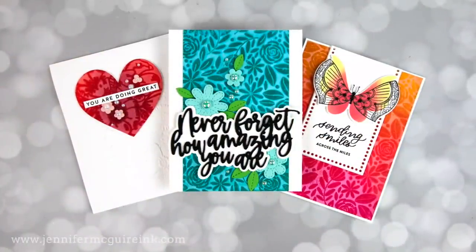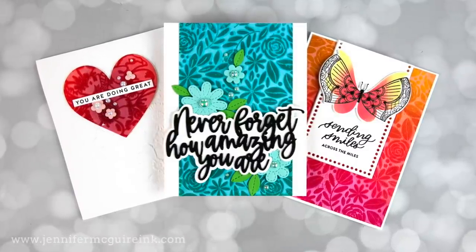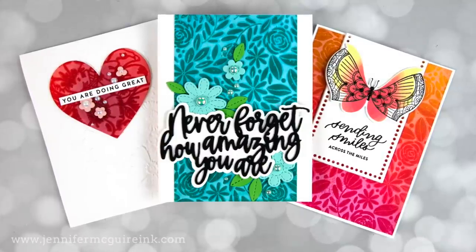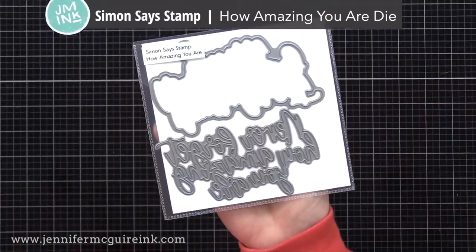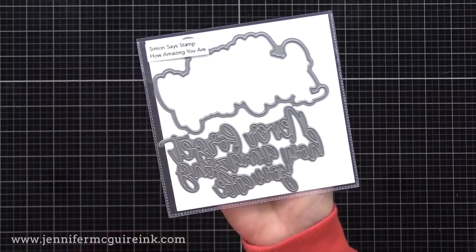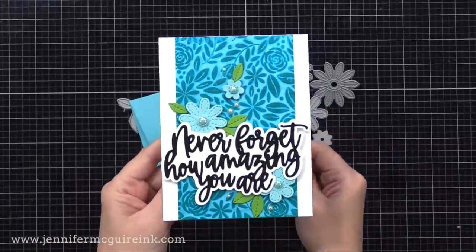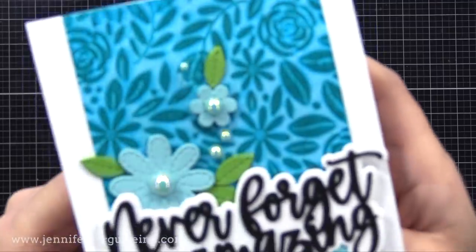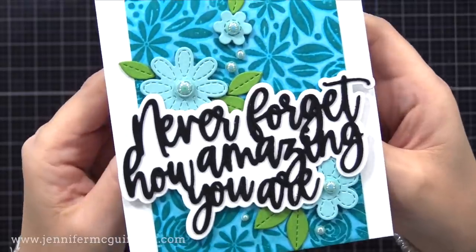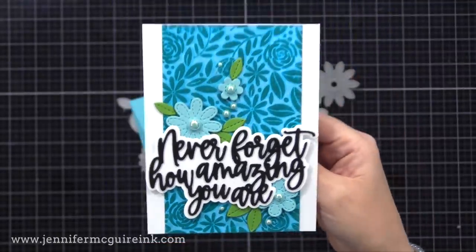Now we have a bunch of backgrounds — I'm going to turn some of them into cards today and some into cards in my next video. Let's start with that card that says 'Never forget how amazing you are' — that's from an awesome new die from Simon Says Stamp, the How Amazing You Are Die. It has the shadow and the words themselves, and the words connect, which makes it really easy to assemble the die cuts. I'm a big fan of sentiments like that because it works for any occasion and it fills a card nicely. Here's one of my backgrounds — this started with Peacock Feathers Distress Ink on white cardstock. I clear heat embossed on top, did the ink transfer onto another piece of cardstock, then I ironed off the embossing powder. Look at that beautiful background. I added the sentiment with white cardstock and black, and then I added some flowers just to add a little bit of interest.